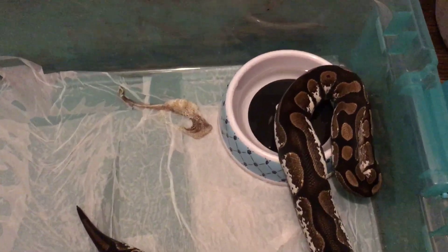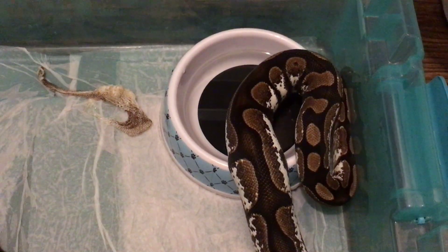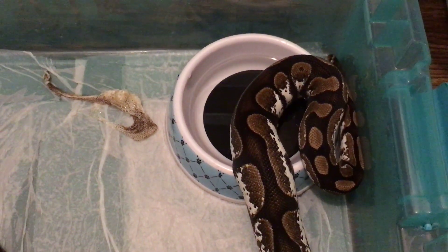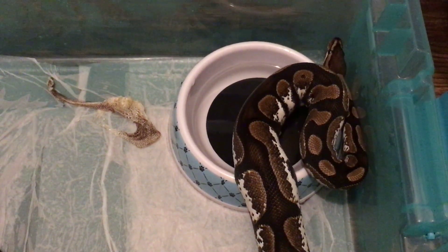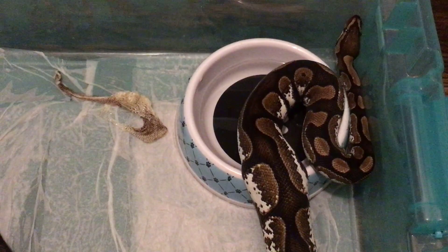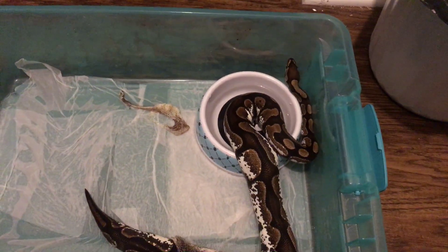As y'all can see she's trying to get that skin pulled off her neck, between the water bowl and the side of the tub. Hopefully she gets it so I wouldn't have to get it for her.